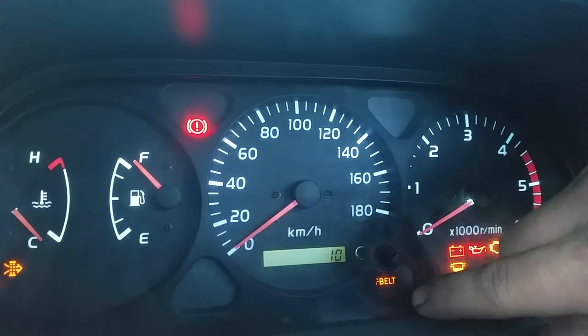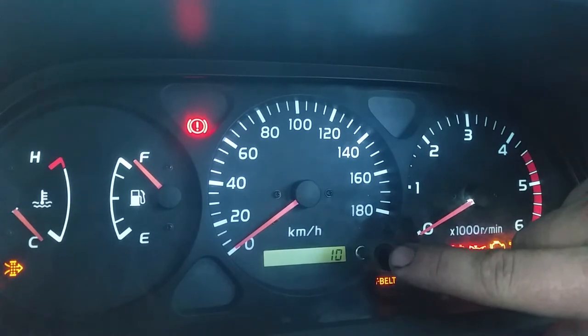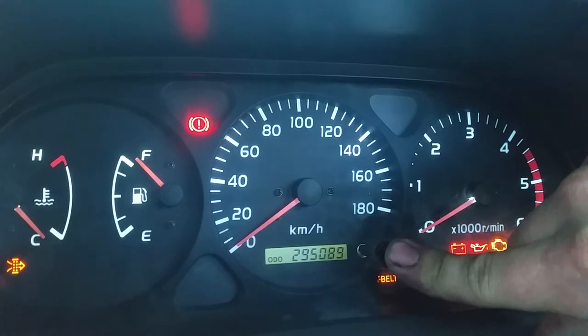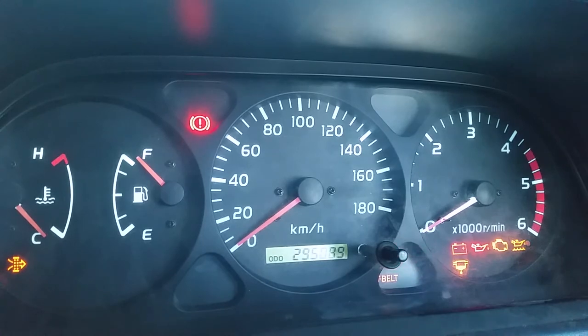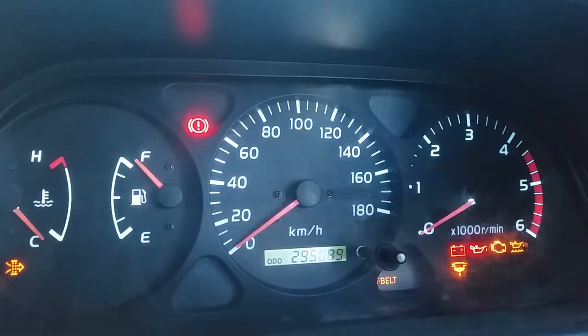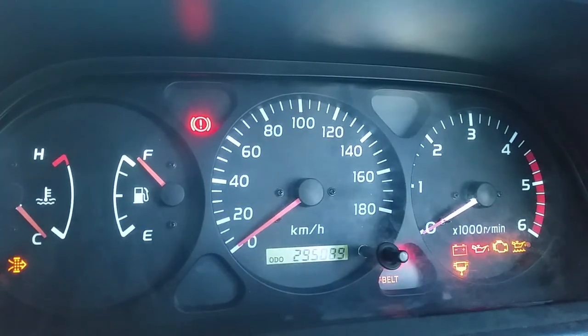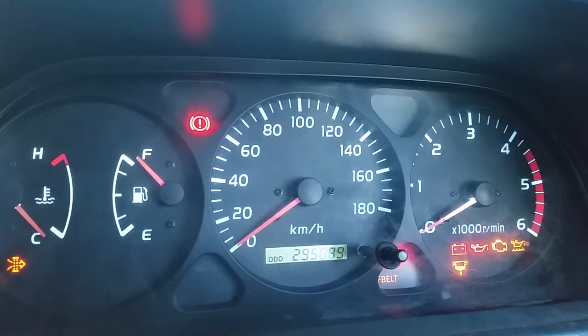Once you've got to where you want to set it, hold it down and then it will go back to just the odometer — and that's it, that's all done. The light will come back on at 395,000 kms; that's when the light will now come on.